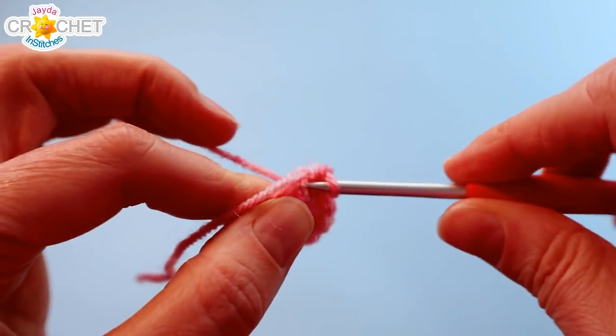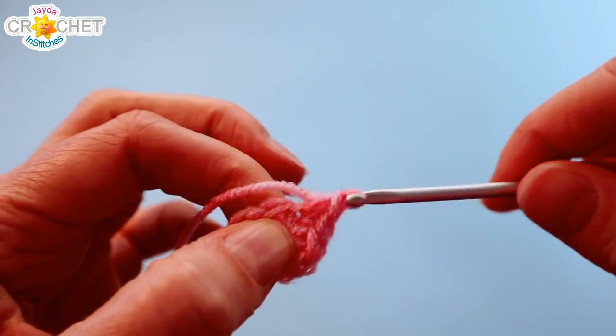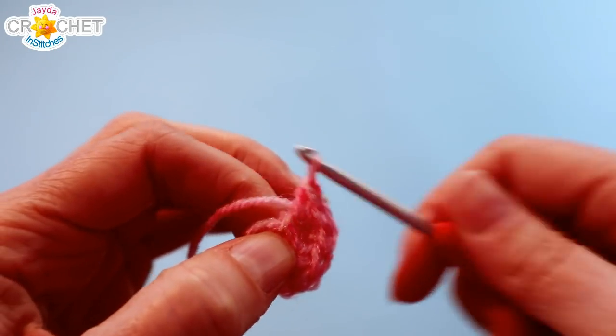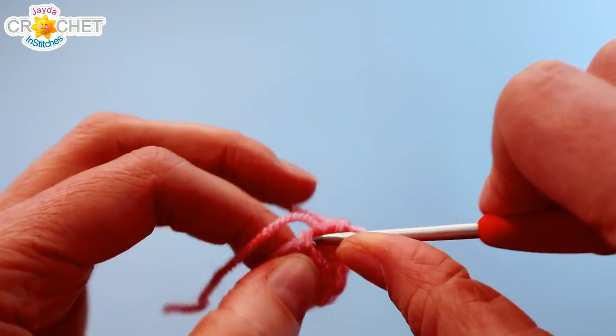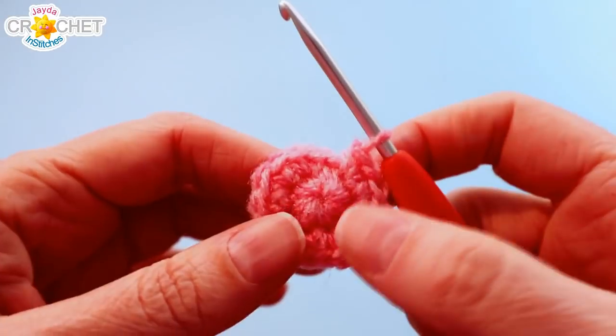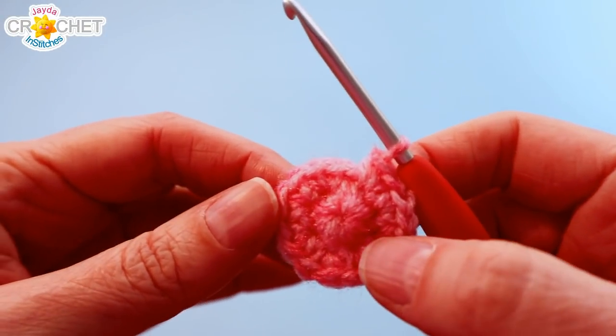You're going to work two single crochet into each of the next seven stitches as well. So we're going to move from a stitch count of eight in row one to a stitch count of 16 at the end of row two. At the end of row two you should have 16 stitches.